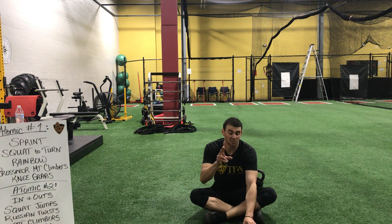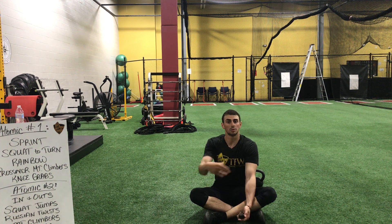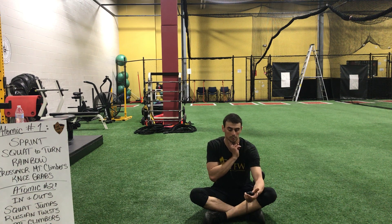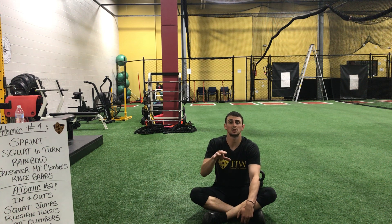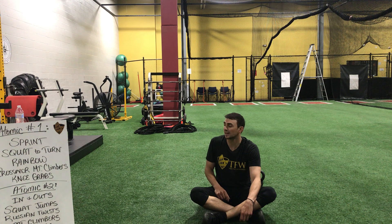Same thing — let's find our pulse one more time, see where you guys are at. Deep breath in, slow breath out. Ready? Go. Stop. I know I'm right at that 12 range. If you guys are still a little high, pause the video and wait. If you're good to go, let's hop into that next set — we're going to start out with those in and outs.